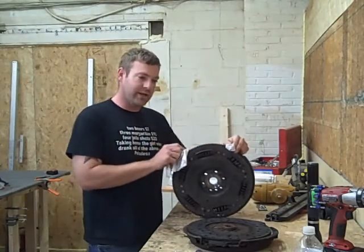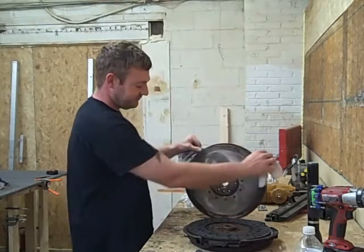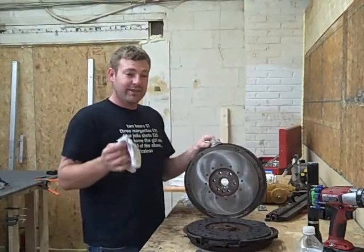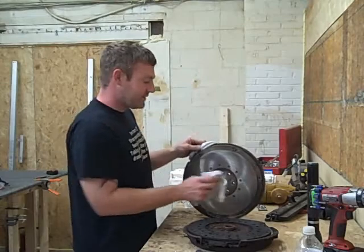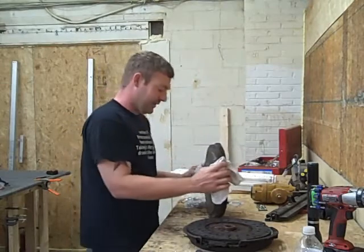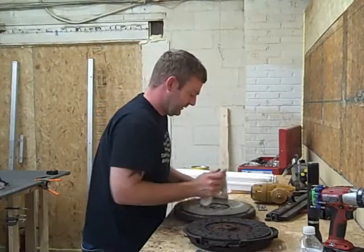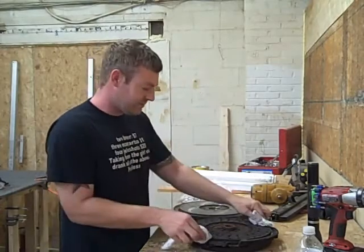What probably happened was they replaced the clutch at one point and didn't replace the flywheel. The truck only has about 120,000 miles. This flywheel was machined — you're not supposed to machine it. The machine shop should have known not to do that. I don't think a lot of people want to cross them, you know, with the whole auto shop thing — they wouldn't have figured out what was going on until they replaced the clutch themselves.